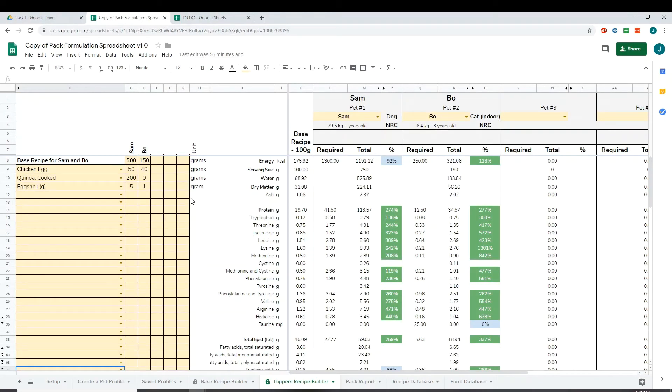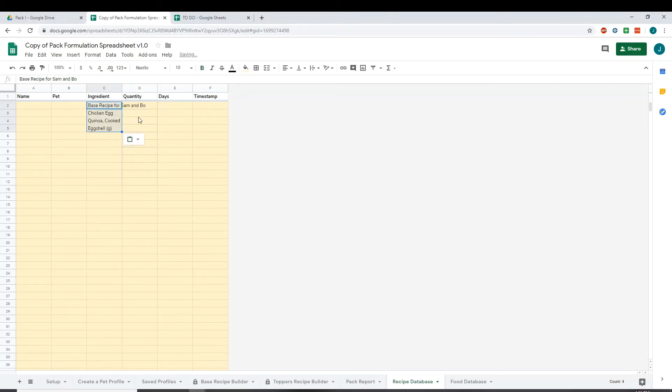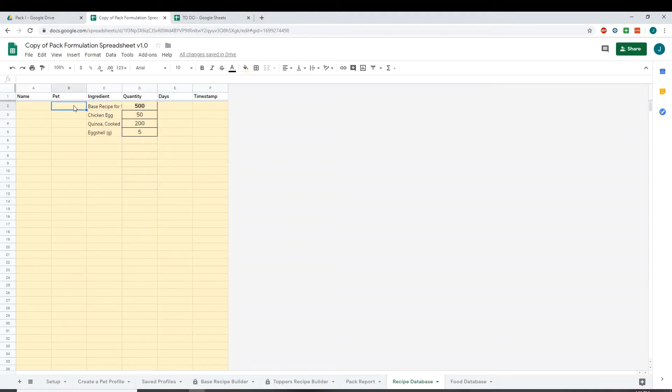If you're working on the pack formulation spreadsheet and want to save your toppers for each pet, it's a bit more complicated. First, copy your list of ingredients including the base, then go to your recipe database and paste that into the ingredients section — paste values only. Then for the first pet, Sam, copy the quantities, go to your recipe database, paste the quantities, and label that — for example, Sam's Toppers — for Sam, for one day, since toppers are always for just one day.